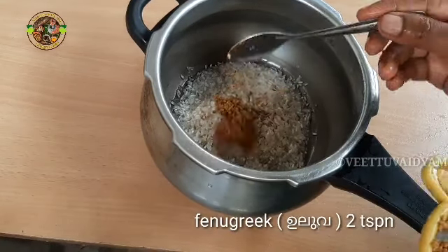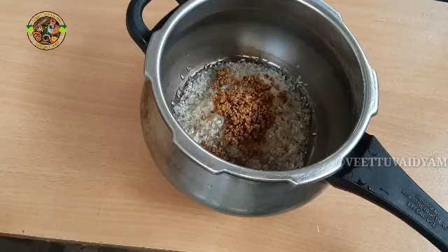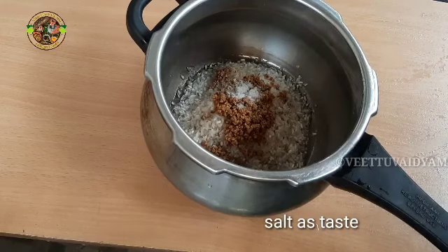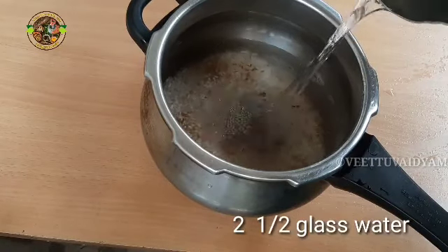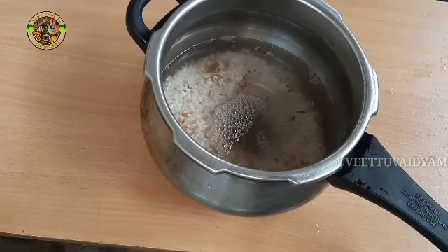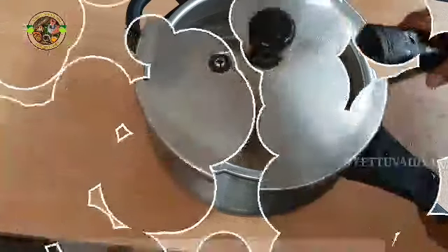Two tablespoons of olive oil. I will put it in a cup, and the cup is ready to open. I will pour it in and let's cook a little. I need to cook the food for a while.